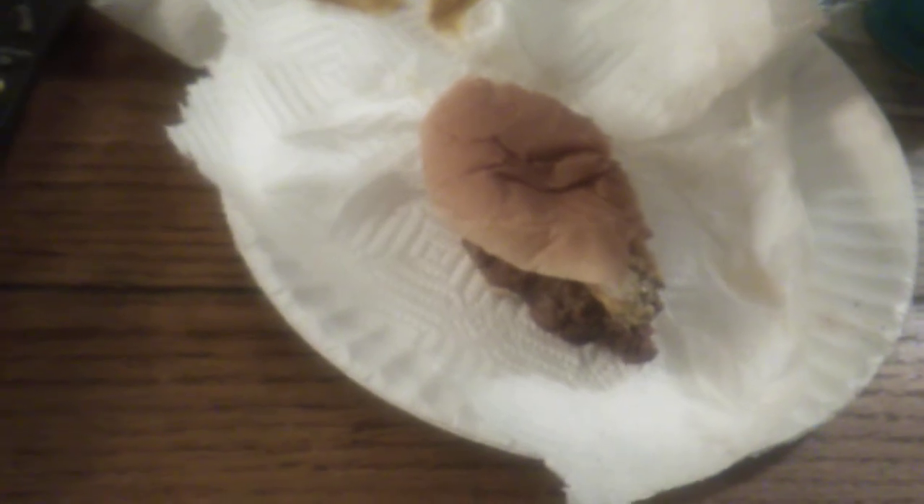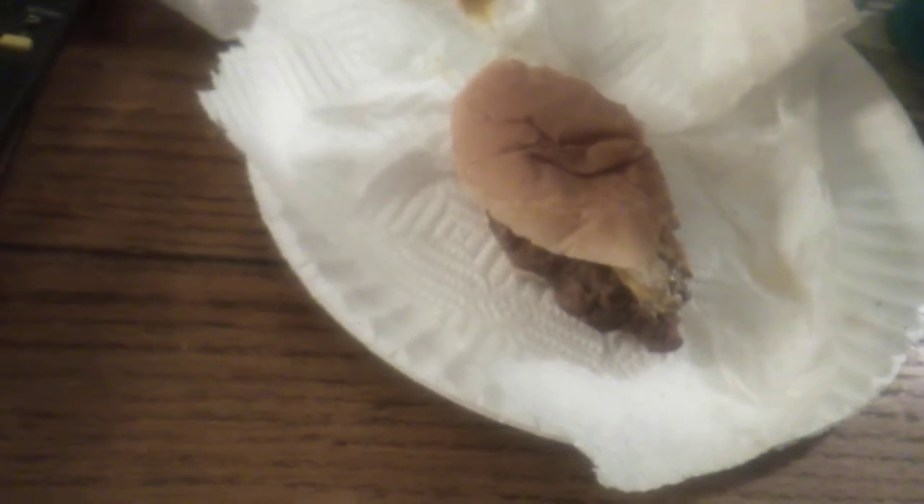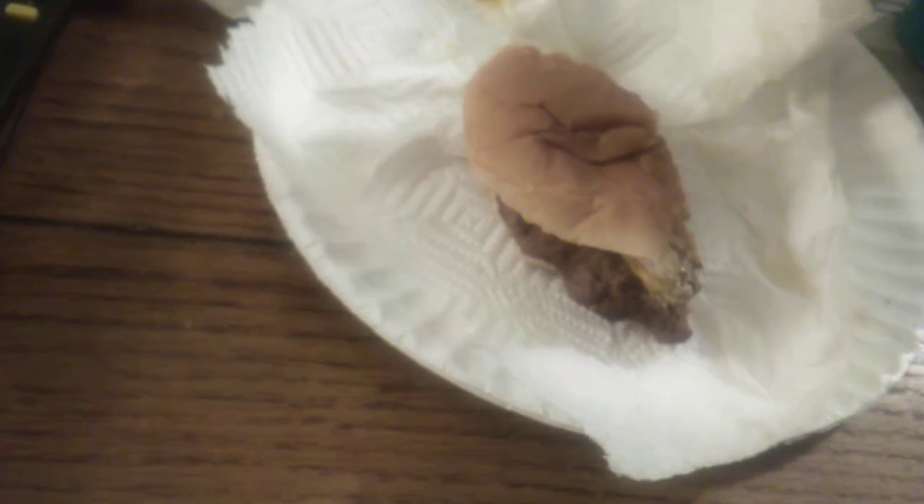Here we are, a bit off the corner. I'm going to tell you what — this is the closest I've come to anything tasting like a flame-broiled, grilled burger.